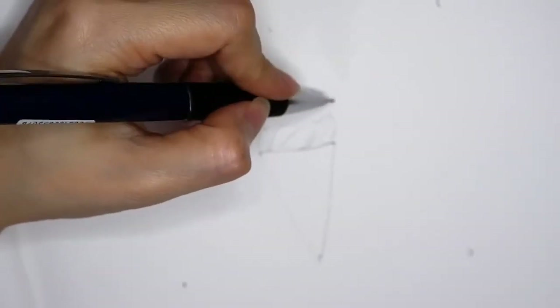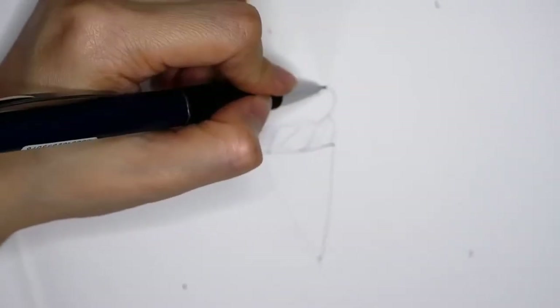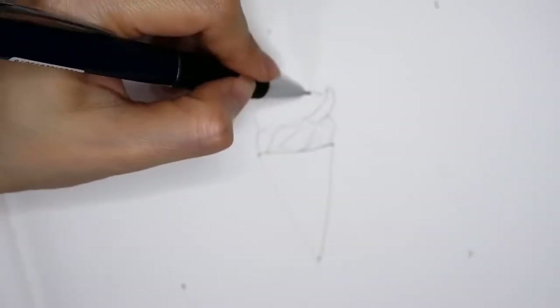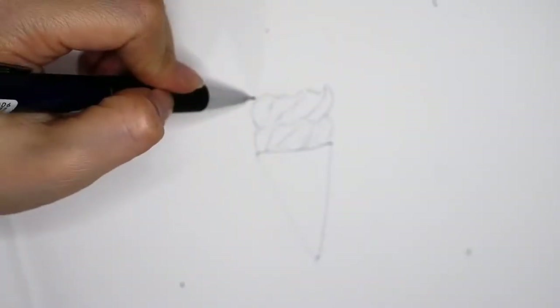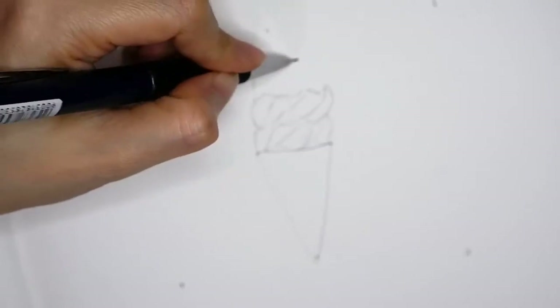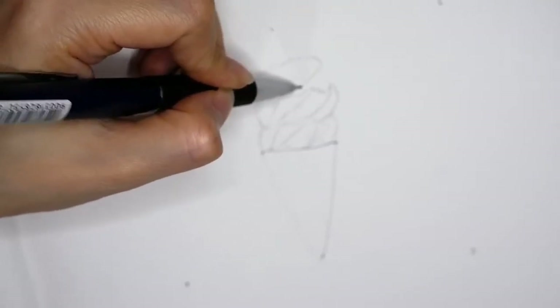Now I'm drawing the second layer, so it's kind of similar to the first layer. I am also drawing the lines as you can see in the first layer. Then now is the third layer.